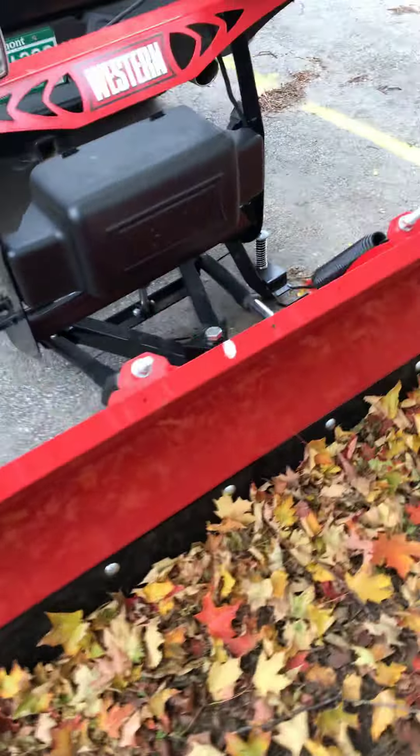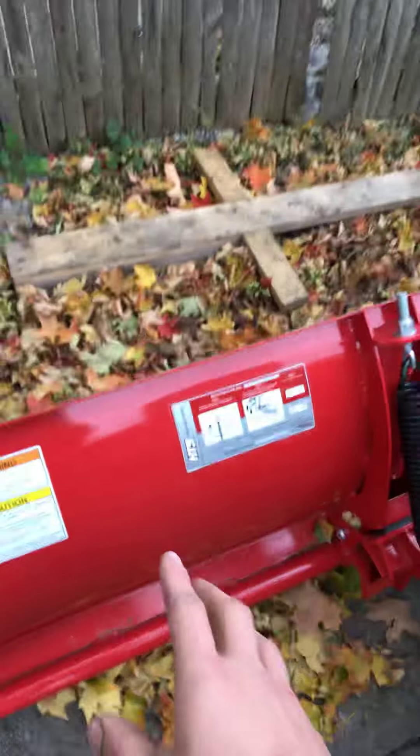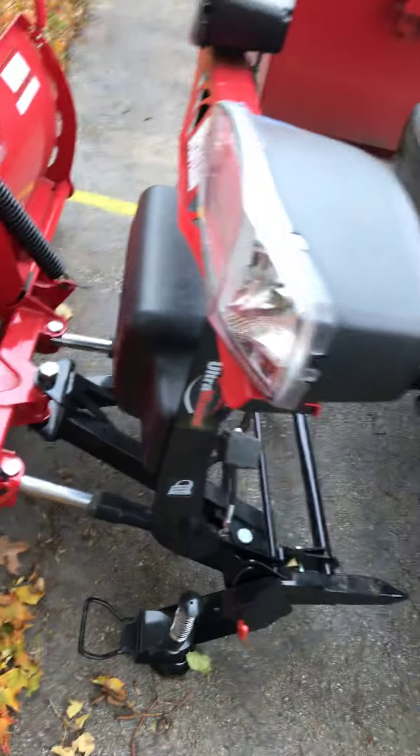One little quirk I did find with hooking the truck up to the plow — the parking stand, when you flip it down to the position it's in now, it's kind of difficult the way it's set up. I'm not sure if the front end of the truck sits too low or what it is, but eventually I got it to work once I went through the directions, and it seemed to be working fine.